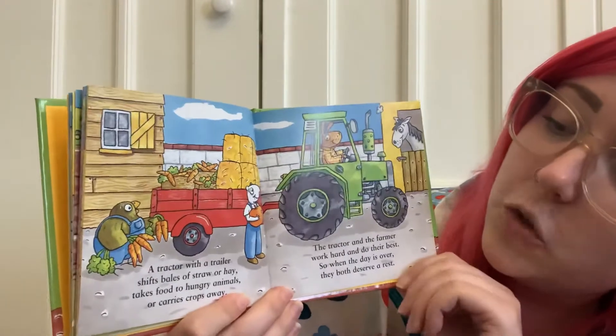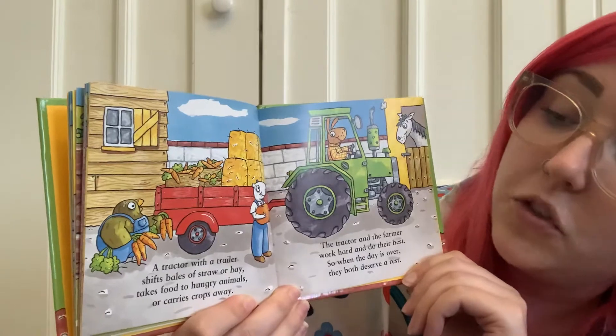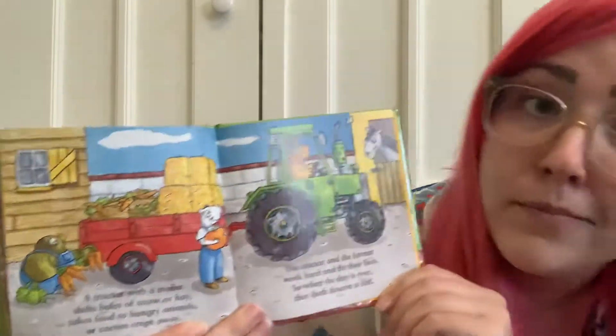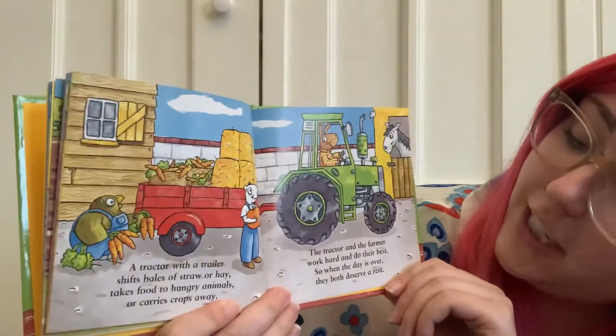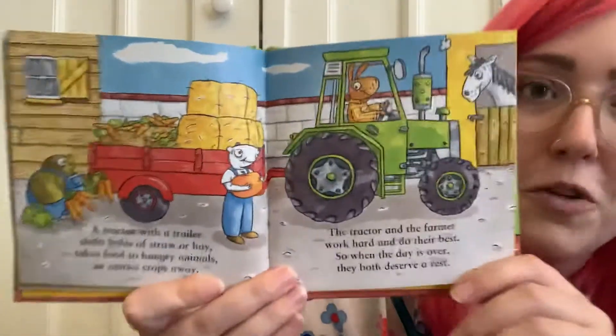A tractor with a trailer shifts bales of straw or hay, takes food to hungry animals, or carries crops away, or people. The tractor and the farmer work hard and do their best, so when the day is over they both deserve a rest.